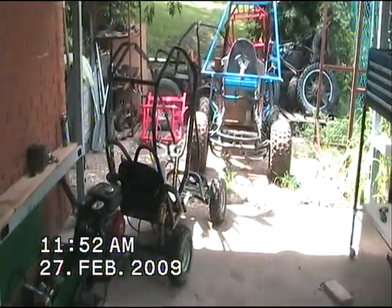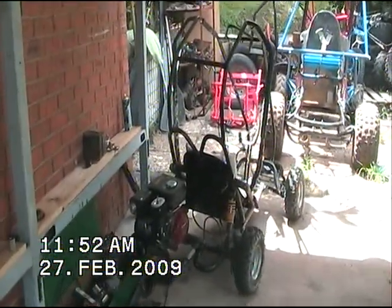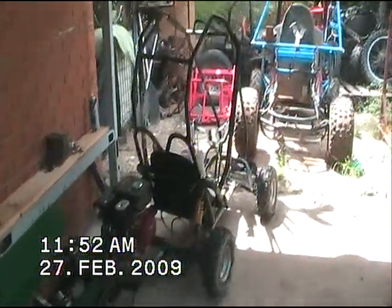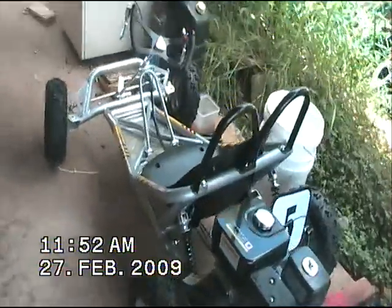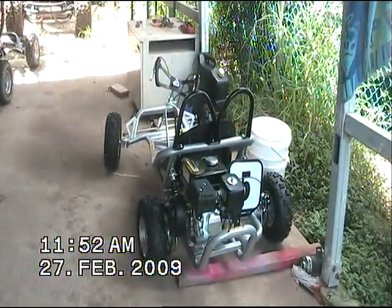G'day ladies and gentlemen, my name's Jase, and this is just a quick little introduction to my buggy collection. This one here is the Skid Kid, and this is its little brother, the Flaming Drift 2.